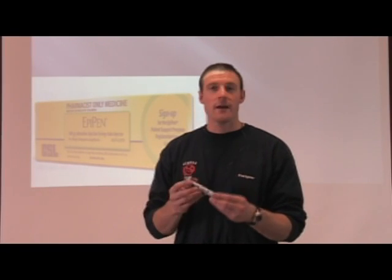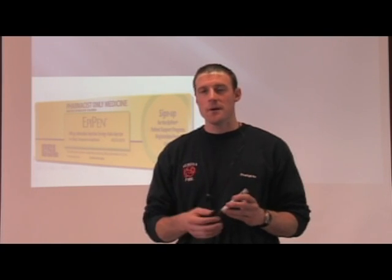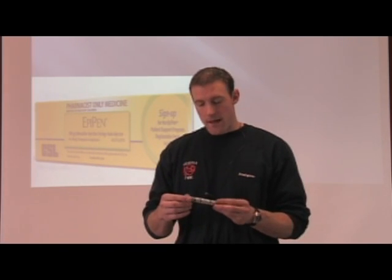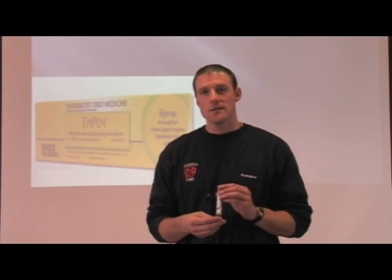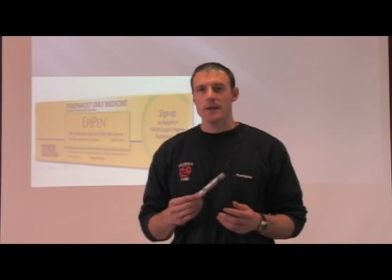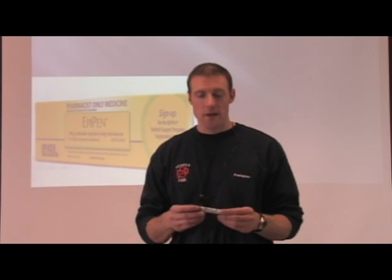Now I'm going to cover the EpiPen and how to use it. The EpiPen can be prescribed by your doctor if you or anybody you know may have an allergic reaction to something and you're concerned it might be severe. What it does is provide a small dose of epinephrine, which is the same thing as adrenaline that your body produces naturally. This is the best thing to give for someone who is in anaphylaxis — it's the best first treatment you can give.